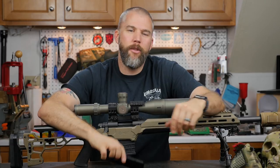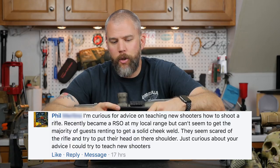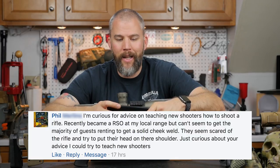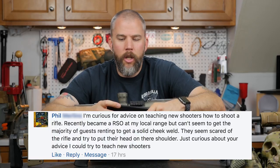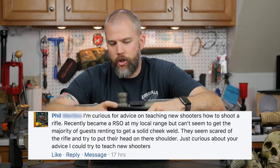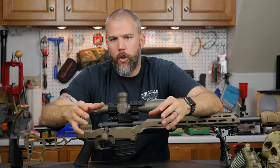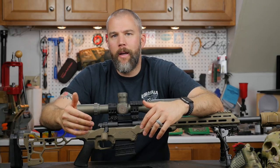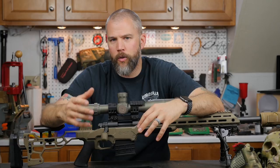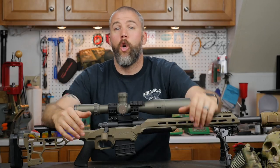Welcome to another Mail Call Mondays. Our first question is from Phil, who asks for advice on teaching new shooters how to shoot a rifle. He recently became an RSO at his local range but can't seem to get guests to achieve a solid cheek weld — they seem scared of the rifle. My first advice is to make sure you're using a rifle appropriate for new shooters, something like a .22 that recoils very little.